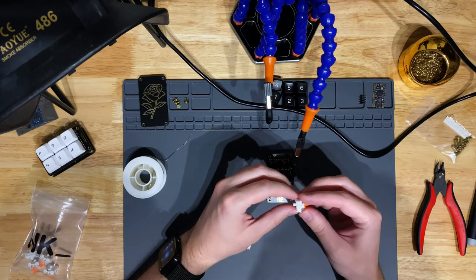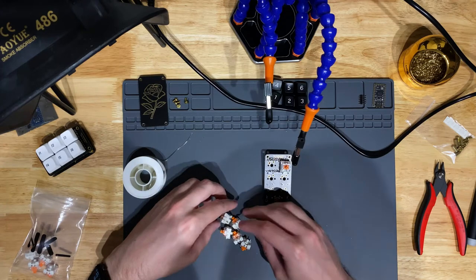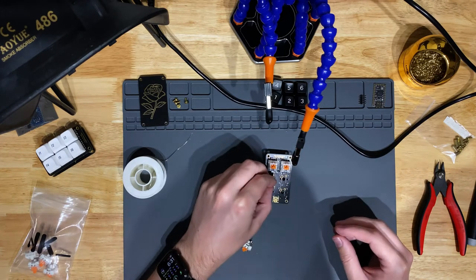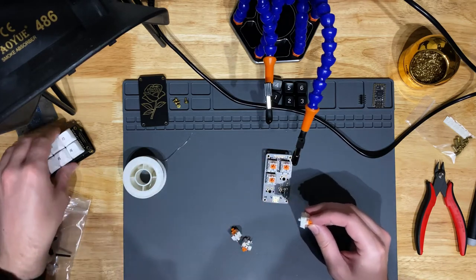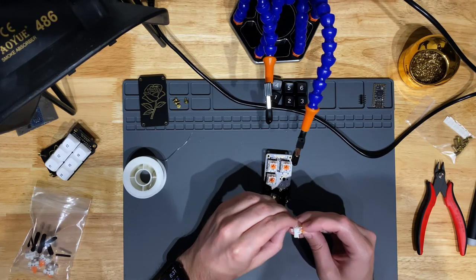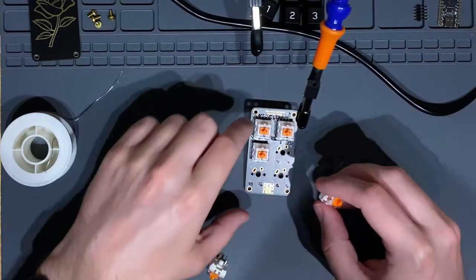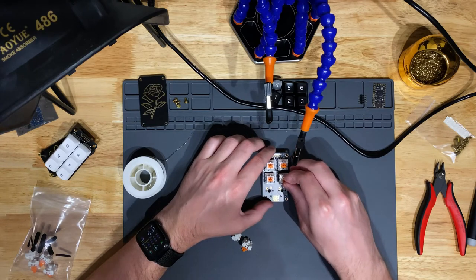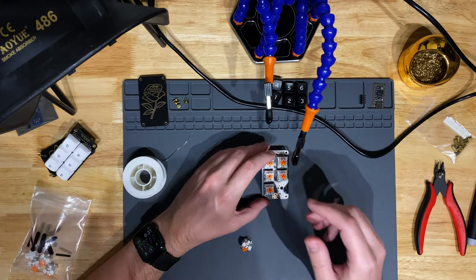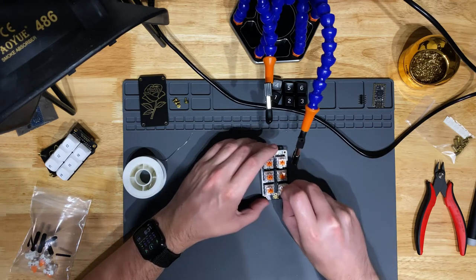First, make sure the pins on the bottom of your switches are straight. The pin holes on this PCB are enormous compared to the tiny switch pins — almost more of a slot — so you basically just have to flow solder into the hole to make the connection. It works fine, it just seems like it could have been designed better, or maybe some switches have slightly different leg positioning, like ALPS switches.